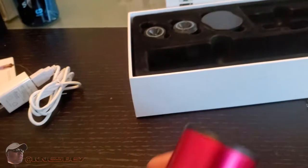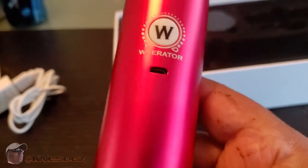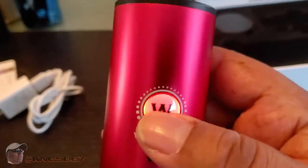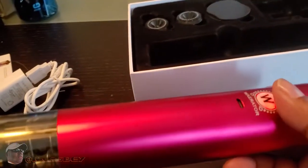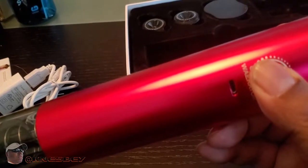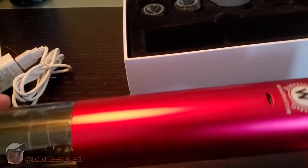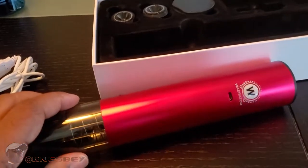That's where you plug in to charge — the micro USB port. The Waerator button is the power button, and right now it says it needs to be charged — it's blinking red. So I'm going to pause the video, charge it up for maybe 10 minutes, and come back. See you on the flip.